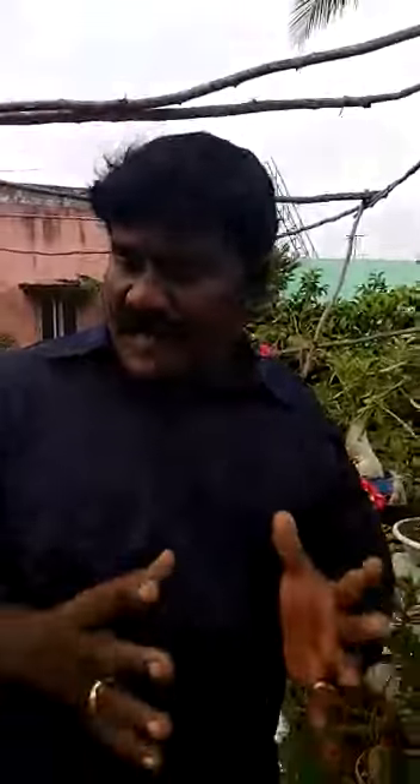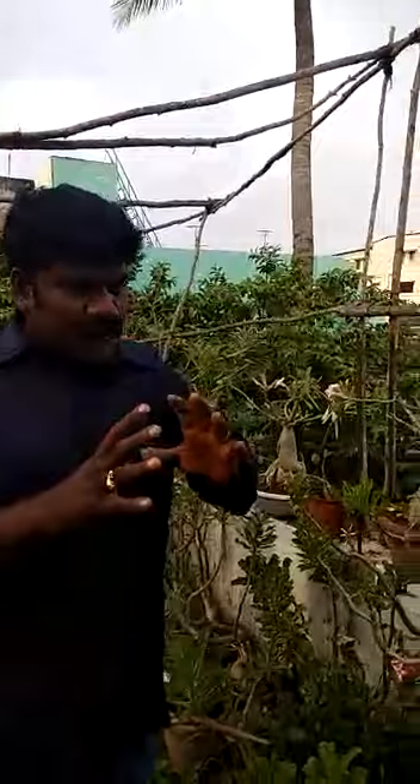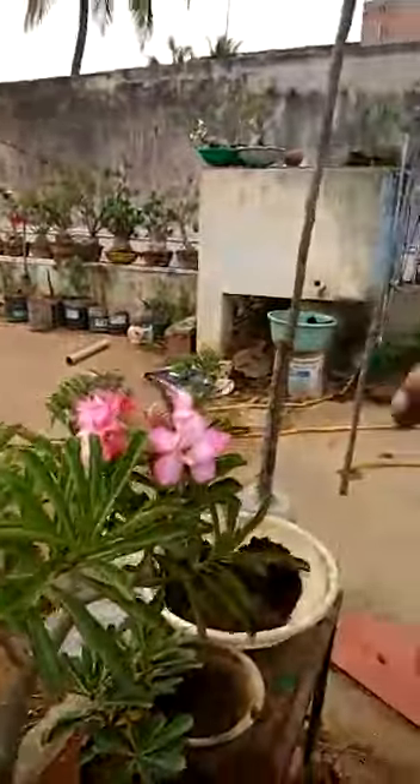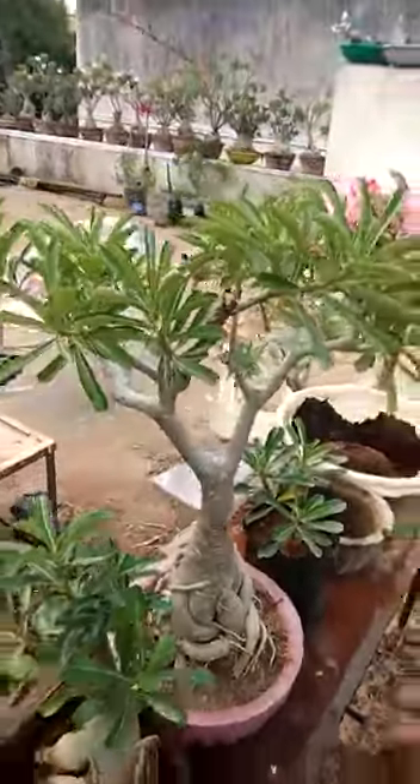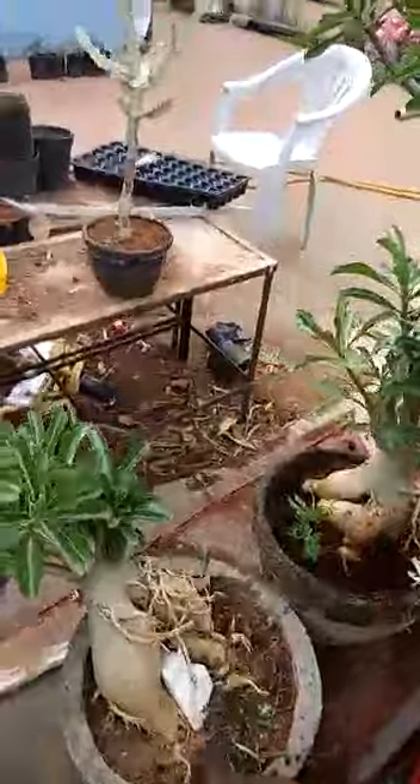I am going to teach you how to repot an adenium plant. We will repot the adenium plant and give it a bonsai shape. This is a 15 years old plant. I have a lot of collections here. This is a bonsai shaped beautiful plant.